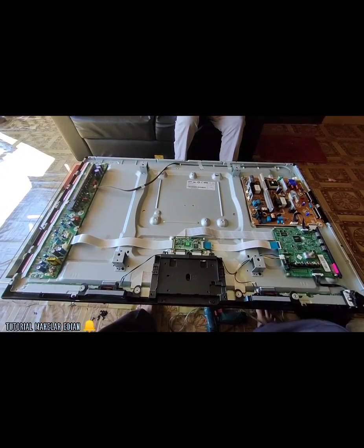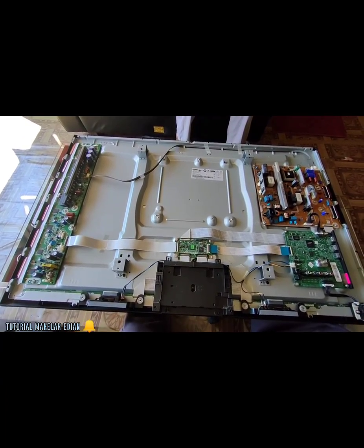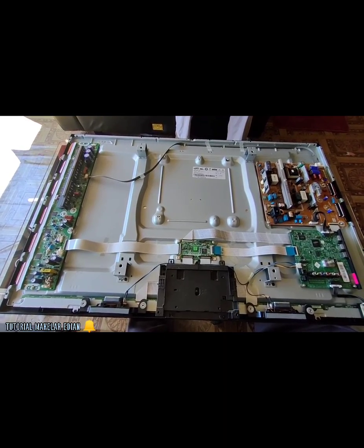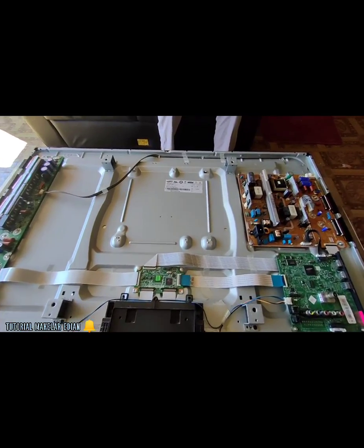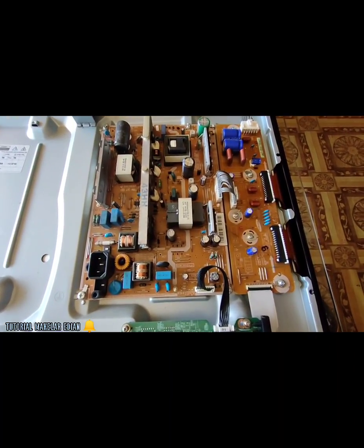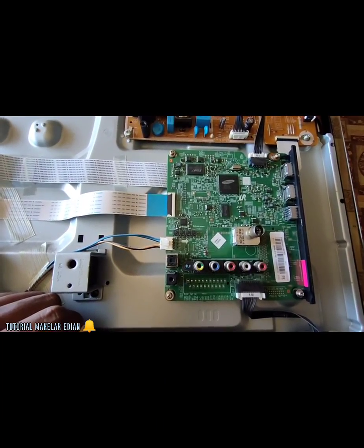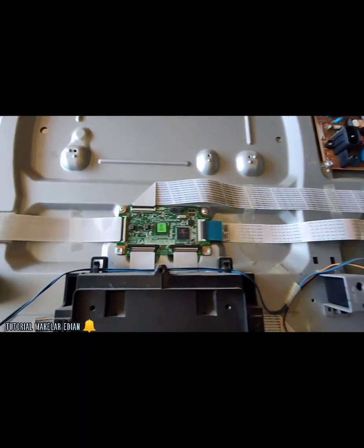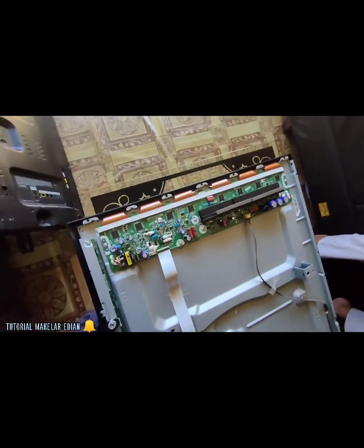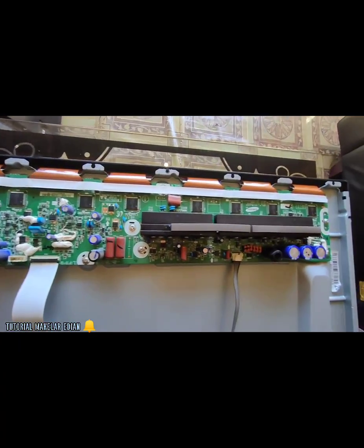Oke guys, setelah kita bongkar ya, ini isi dari spare part, isi dari plasma Samsung serinya PA43H 4500. Ini bentuk power supply nya, ini namanya jet sustain, ada mainboard nya, ini bentuk t-con nya, terus untuk g-man nya dia terdiri dari 6 flexible. Ini untuk jenis g-man nya.